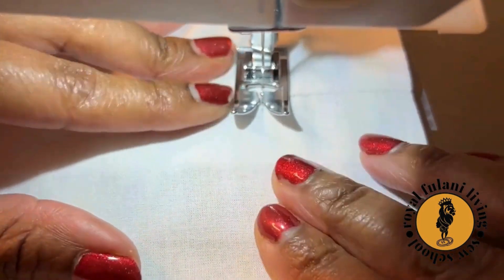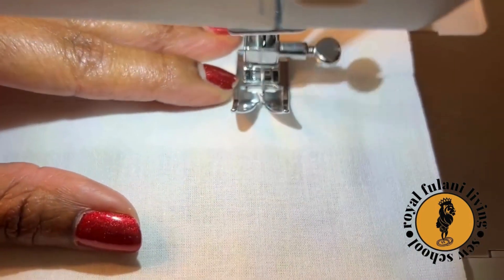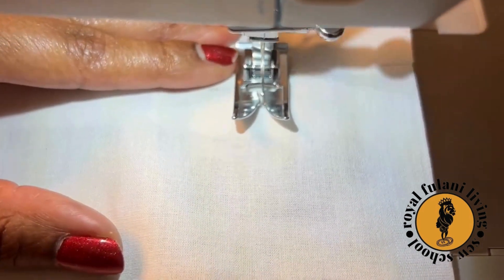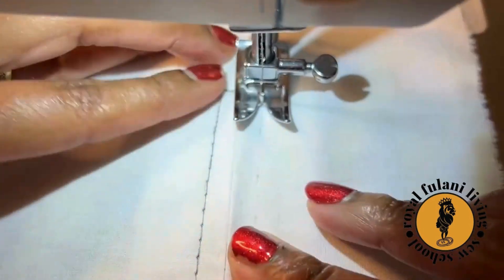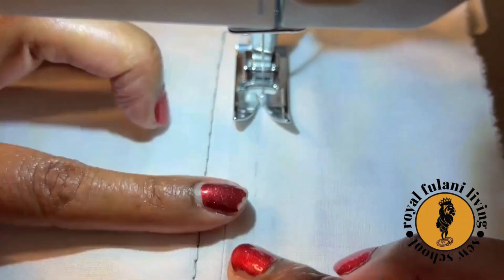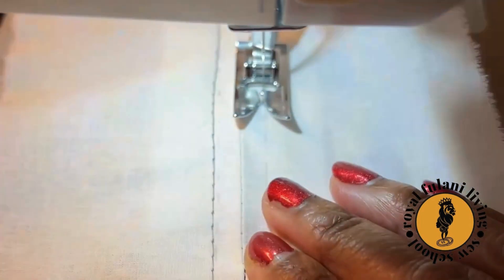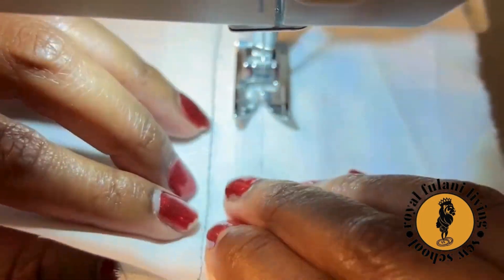Slowly sew across. Sink your needle into the corner, lift your sewing machine foot, and once again rotate your sample. Simply follow your markings and stitch back up to the top.